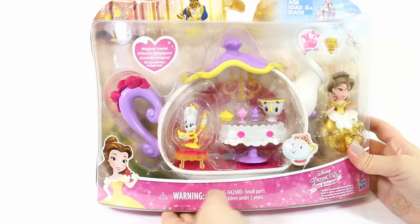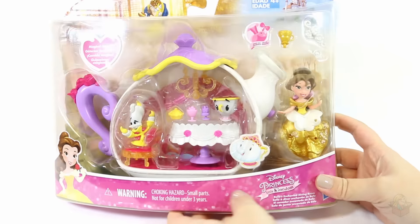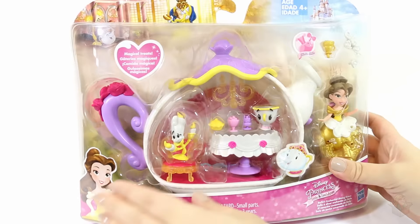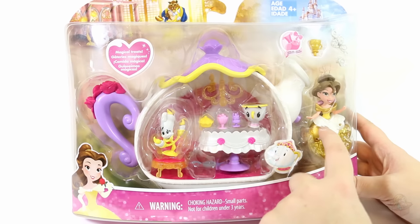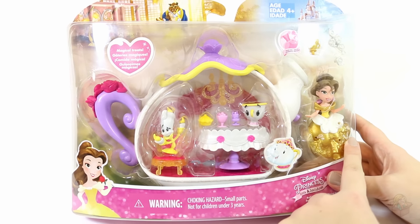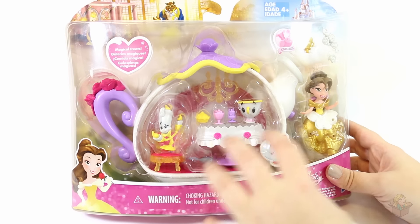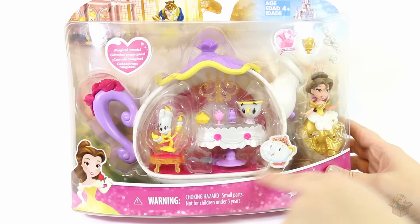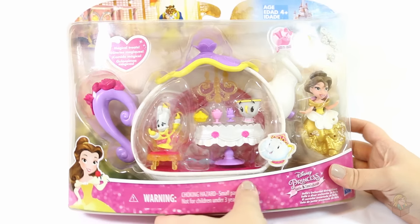Hey everyone! So in today's video, I'm opening up this Beauty and the Beast Disney Princess Little Kingdoms set. I had to get it because I'm a huge Beauty and the Beast fan, and you guys know I've been collecting these Little Kingdoms figures because they're so cute. So this one looks pretty interesting because it's a little playset with lots of different props and a little room shaped like Mrs. Potts. So let's open it up and take a closer look.